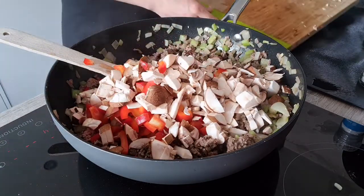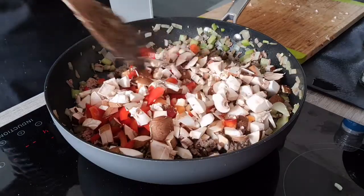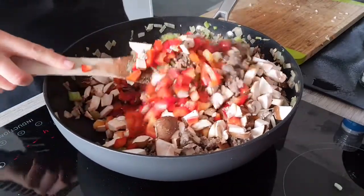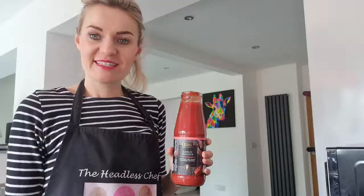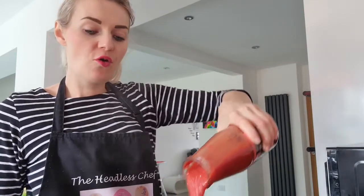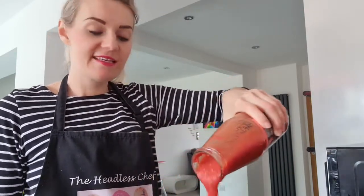You don't have to add this veg if you don't like them. However, I want my kids to eat a lot of veg, that's why I always try to hide them in everything. Now let's give this a good stir and cook it for about five minutes, then we can add passata to our sauce.